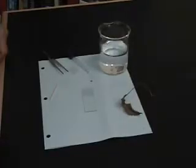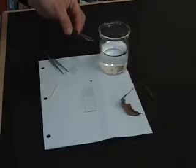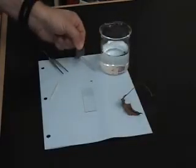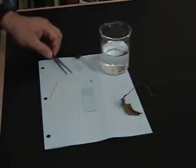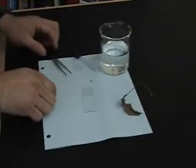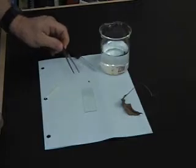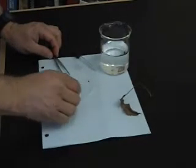To make a wet mount slide, you will need a few materials to help you. First, you will need a beaker of water. Then you will need an eyedropper, a cover slip, a pair of tweezers to hold your specimen, a toothpick as an aid, your specimen itself — in this case, we are using a small leaf — and finally, your slide.